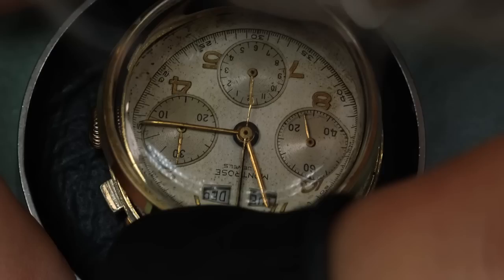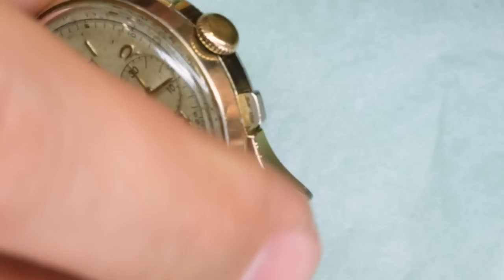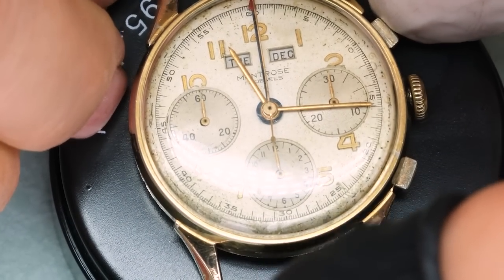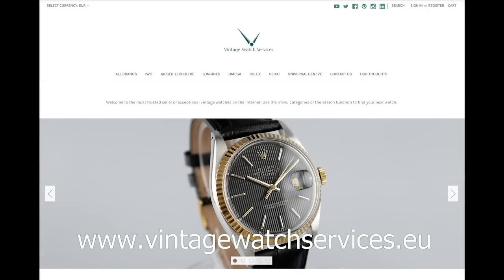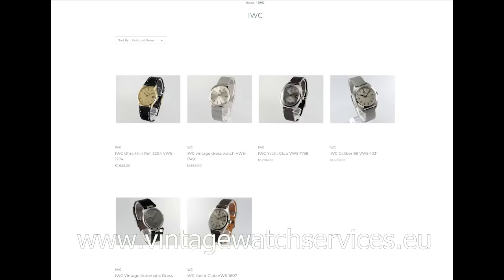Probably not a surprise that I got a new crystal. I'm not showing how to put that in now — it's already a very long video, and there are quite a few other videos you can watch to see how to do that if you're curious. And there we have it. Before seeing the watch on the wrist, I'd just like to remind everyone that at vintagewatchservices.eu you can find more than 100 watches in really nice condition, so check that out if you're looking for a beautiful vintage watch.